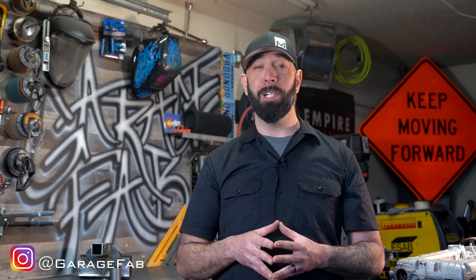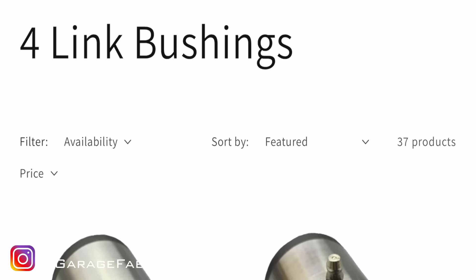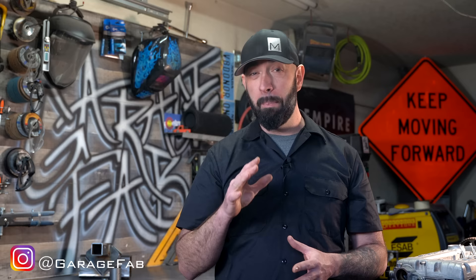Now that we know how bushings work, let's get one and then we'll make some tabs for it. I get my bushings from Thorbros.com. Once again, I'm not sponsored — they're just really good products. I consistently use two-inch diameter bushings, but the width of the bushing varies based on the size of the material I'm using to make the link bar. If I'm using 1.5-inch tubing, I'll order 2.5-inch wide bushings.